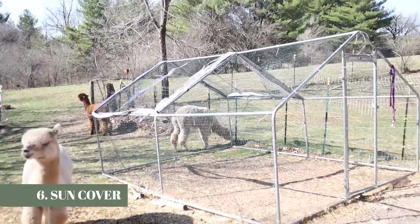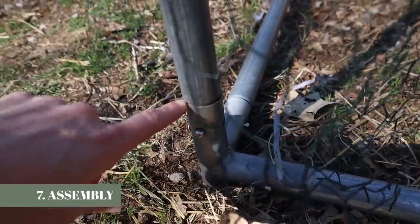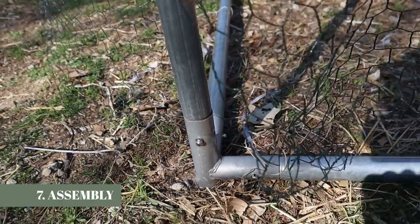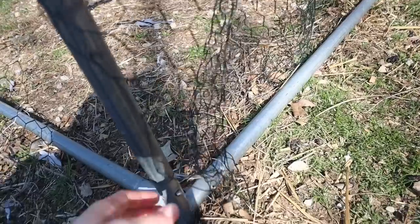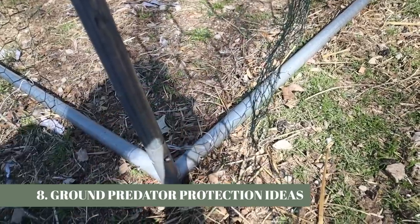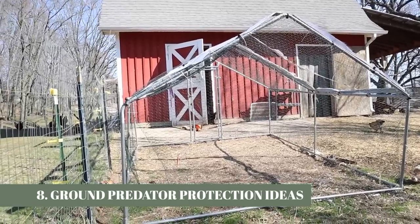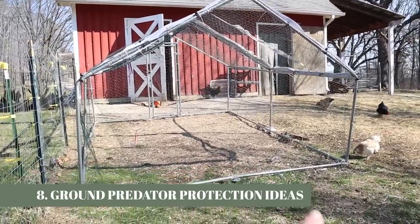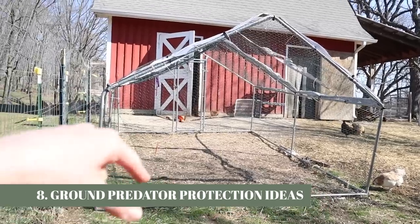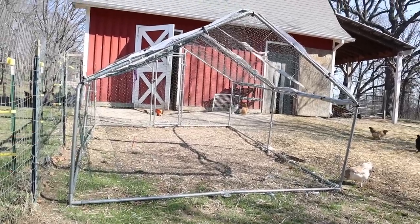Obviously I've linked this run for you. I'll link some hardware cloth too if you want to make your run a little more predator-proof. Here's more of a close-up — it's just the kind you snap together and probably wouldn't be all that hard to take apart. We haven't really put work into maintaining this because we don't really have a ground predator problem. Another thing you could do if you don't want to put the whole thing in hardware cloth is link the electric poultry netting. Since this property has electric fencing on the outside, we don't need it on the inside, but electric poultry netting on the outside would also prevent digging predators.